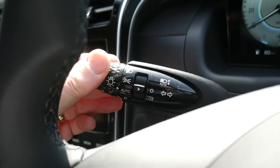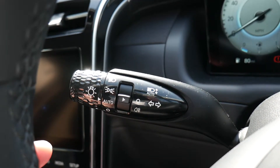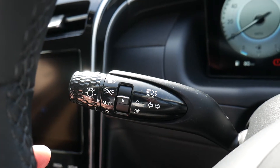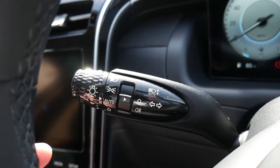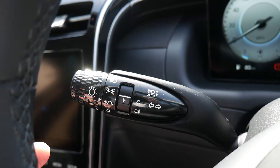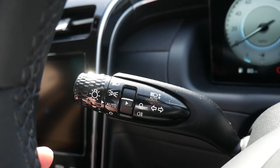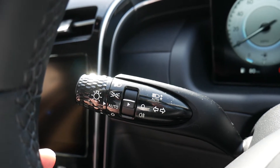This car has automatic lights — just set that to automatic and the car handles everything. It also has high beam assist: when driving at night on full beam, if it senses another car ahead or approaching, it will automatically dip the headlights, then return to full beam once that car has passed.